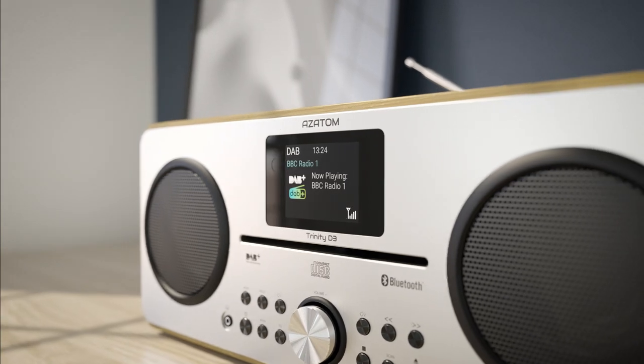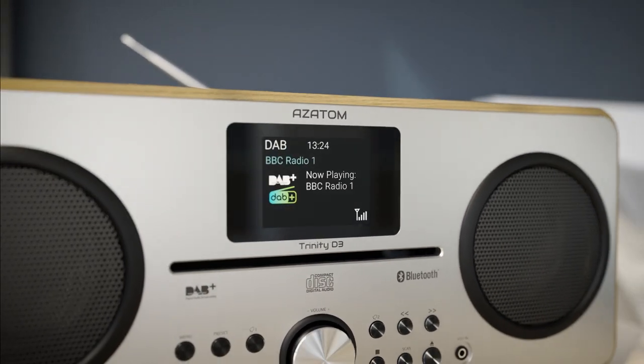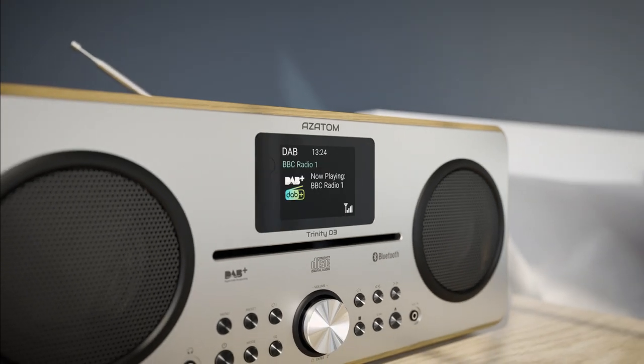Never miss a thing with built-in alarms, sleep timer, and snooze control, all presented on a full-color, dimmable LCD screen.